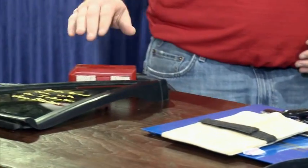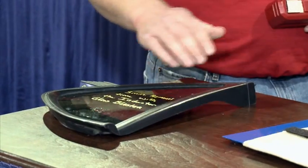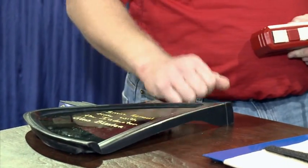And of course we have the glass plaster attachment. With this attachment, we can take off our SMC bonded-on panels. We can also take off our quarter glass, back glass, and windshields.